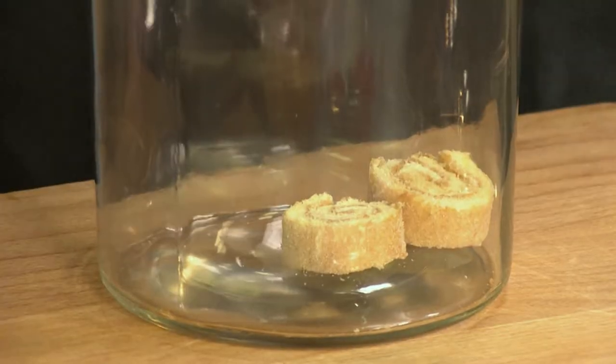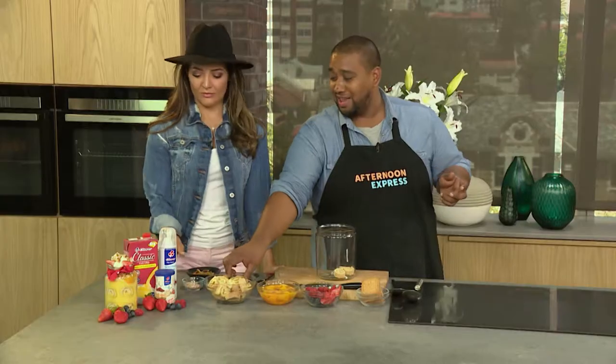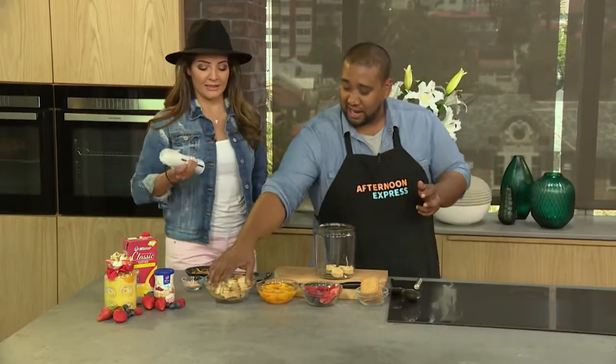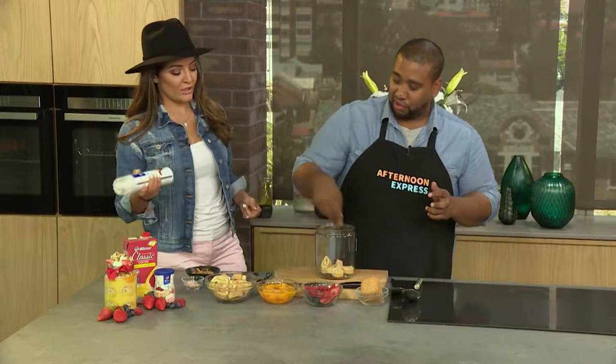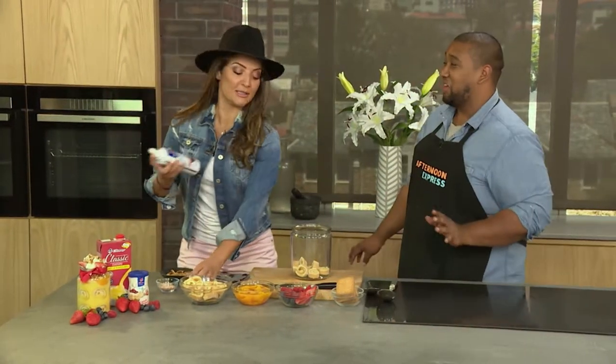We can either whip normal cream, but who wants to do the extra work on Christmas Day? So I've got you the cream in the can. Let's do a layer of cream. I feel like I move a lot quicker than you in the kitchen sometimes! Well, I'm on holiday — that's the reason.